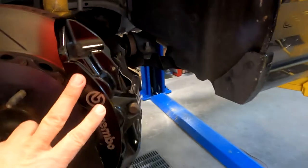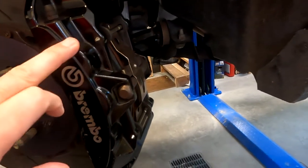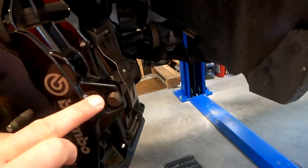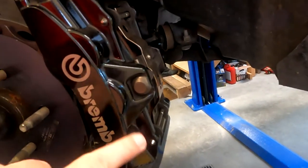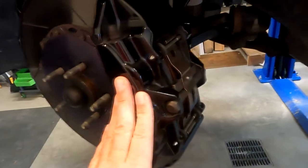If you want to know if it's a six piston or four piston caliper, look at these round edges — it's one round edge per cylinder. In this case: one, two, three cylinders on each side, so it's a six piston caliper.